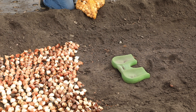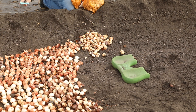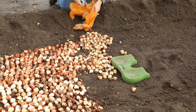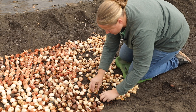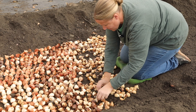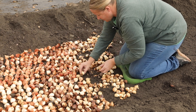My process is I put about 200 bulbs out at a time, and I'm actually planning out where I put these this year. I started at the end with all the double lates, then I'll move into the singles, and then into the early tulips. Once I get them in here I spread them around a little bit and then put them as close together as I can, pointy side up, and then cover them up with dirt.